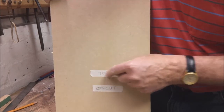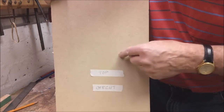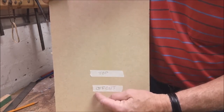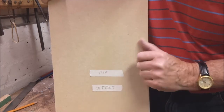Don't be tempted to use an ink pen on tape labels, because the ink could possibly leach through and stain your workpiece. Also, mark your offcuts clearly so you know which are offcuts and which are proper component pieces.